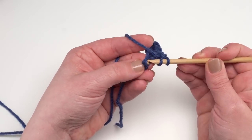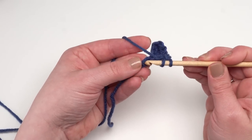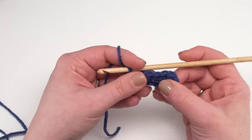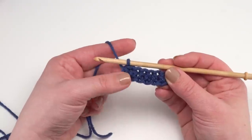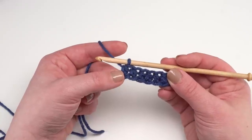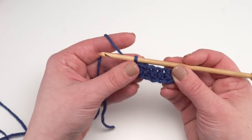Half double crochet all the way across your chain until you have 48 half double crochets, or more or less if that's what you decided. If you get to the end and find you've only got 47, it's totally fine. The width of this pattern is relatively arbitrary — I based it on some commercial bedside pockets, but you can make it whatever width you like.